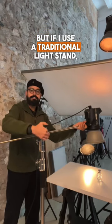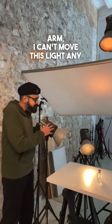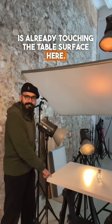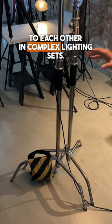But if I use a traditional light stand, I won't be able to do that. When using a regular light stand without a boom arm, I can't move this light any further because the light stand is already touching the table surface here. The second reason is that if need be, I can keep these lighting stands really close to each other in complex lighting sets.